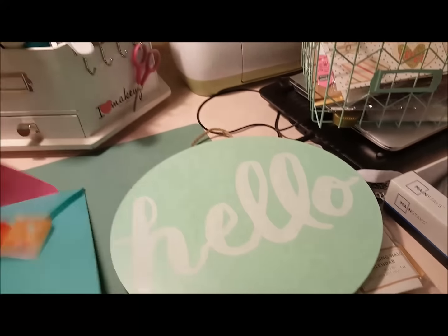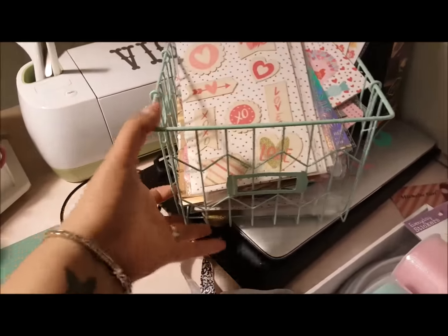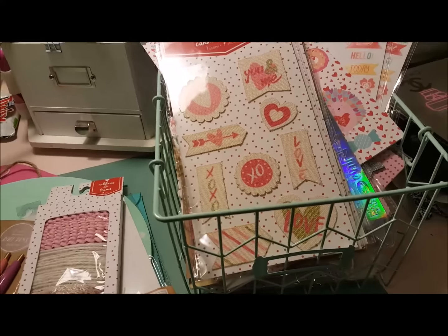So that's all I got, but that was a lot. Didn't I do good at Target? I really do have a purpose for all this stuff — this is getting my Valentine's Day card exchange ready. So if you haven't signed up and you want to exchange Valentines with me, go to my Facebook page and I'll link it below — Victoria Thatcher Printables.